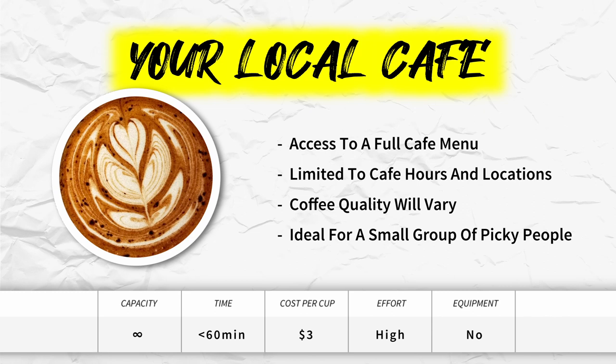Your local cafe. This is an option you might not think about, but why not take your group to a local cafe where everyone can pick whatever they want? You get access to a full cafe menu — lattes, cappuccinos, black coffee, tea, lemonade, whatever they want. One downside is that you're limited to the cafes around you and their hours and locations. Coffee quality will also vary. This is one of the most ideal solutions for a small group of picky people — everyone gets what they want and quality is the cafe's responsibility.